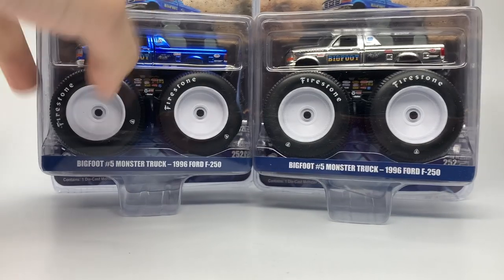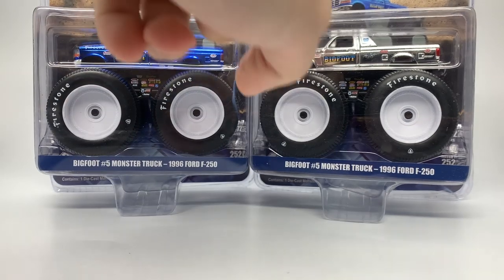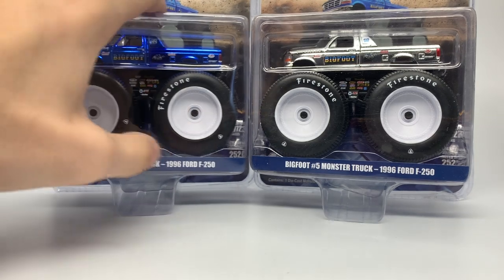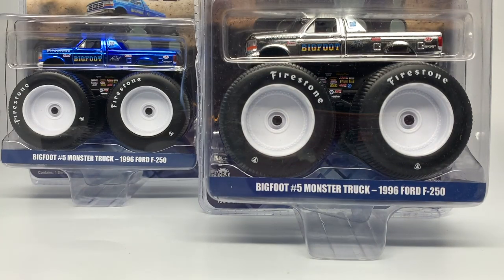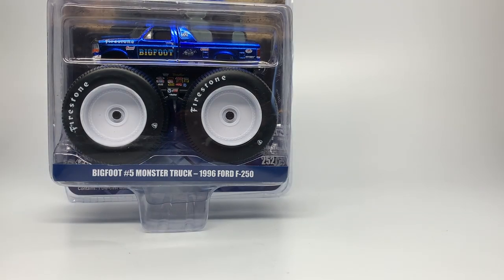Bigfoot 5 — huge fan. I've never seen it in person, and I hope to see it one day. We're going to unbox both of these. I have yet to see anyone unbox a chrome chase piece, so I might be the first one. I'm crazy enough to do it only because the packaging is severely damaged and the truck has some scuffs I can see through the packaging. I open everything I get. We're going to open this chrome chase piece, but first we're going to open the chrome Bigfoot 5 standard edition body, which is still a limited edition item.